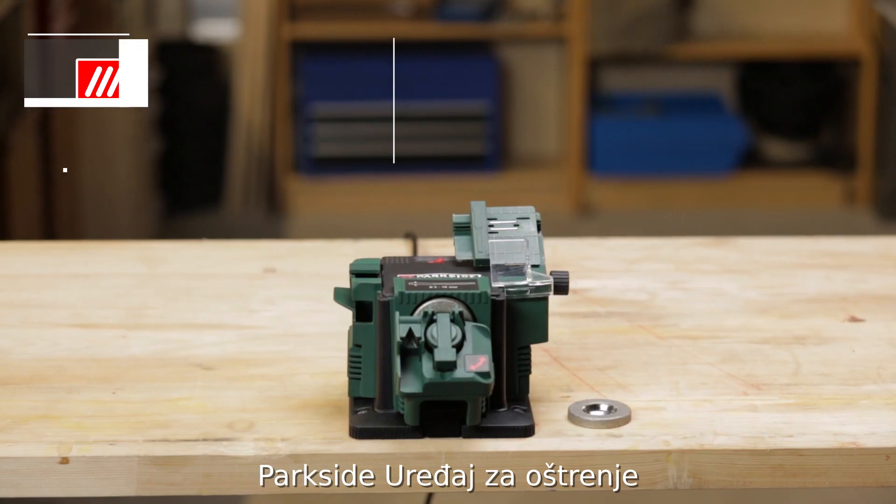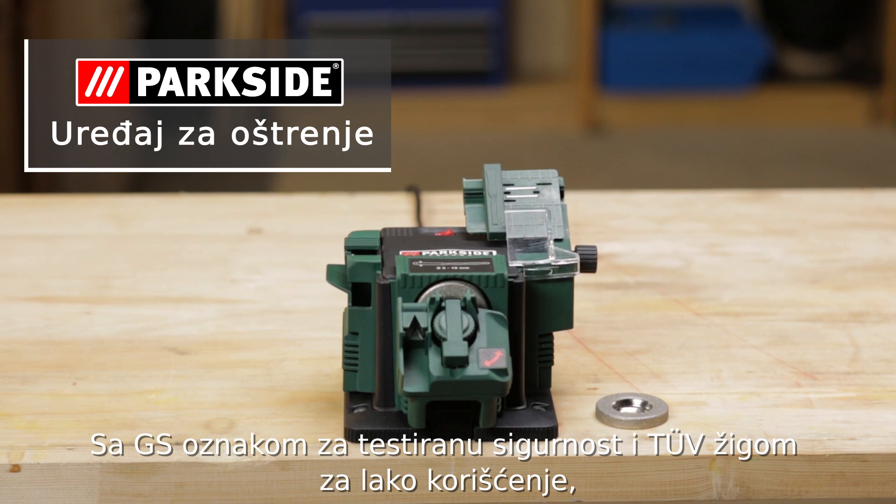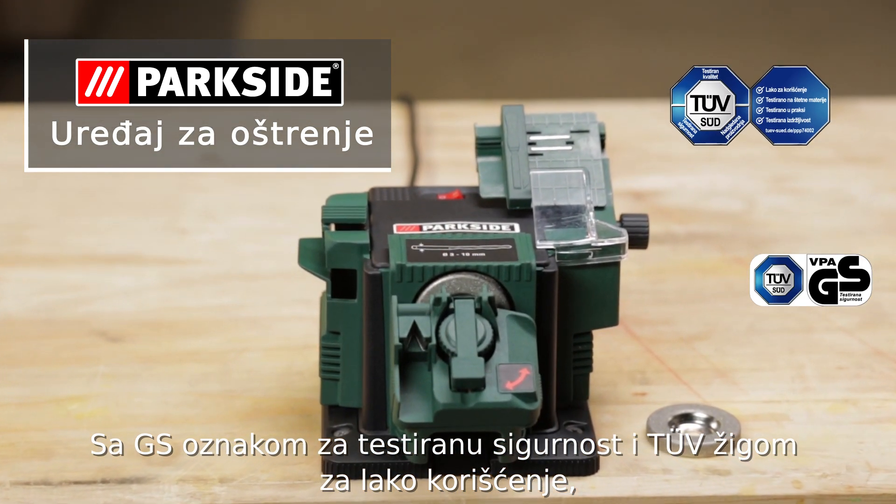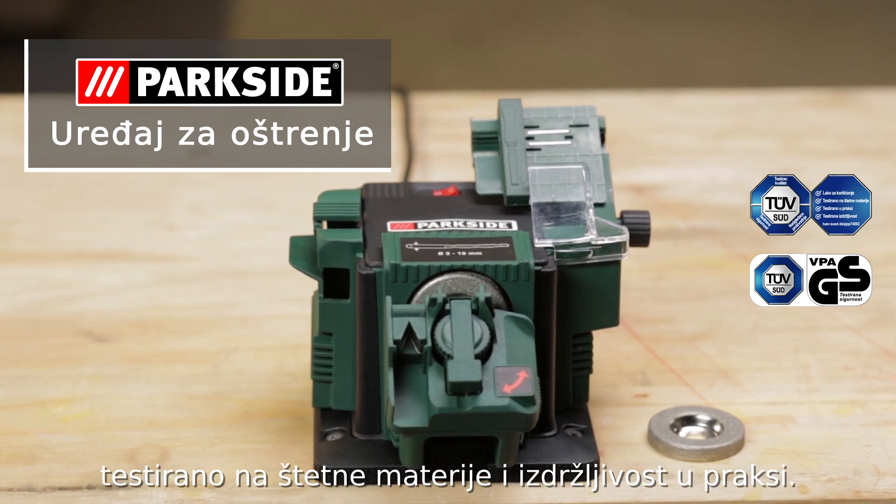The Parkside Sharpening Station, exclusively at Lidl, with the GS seal for tested safety and the TUV seal for user friendliness. Tested for harmful substances, practice tested and endurance tested.